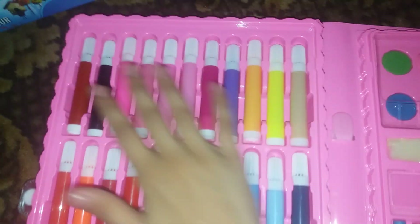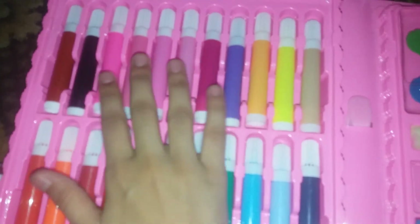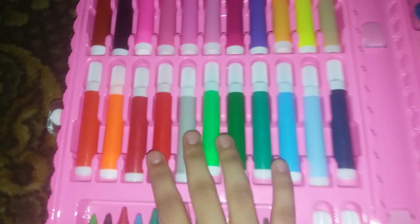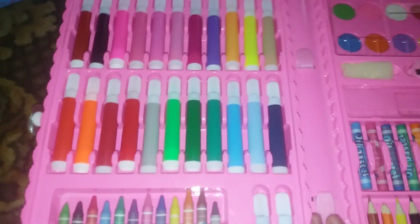Here are all shades of markers — you guys can see: pink shaded markers, yellow shaded markers, green shaded markers, blue shaded markers, and red ones like this.